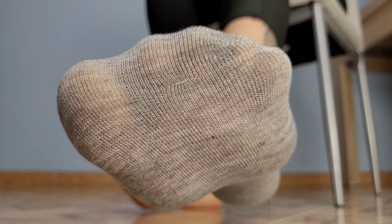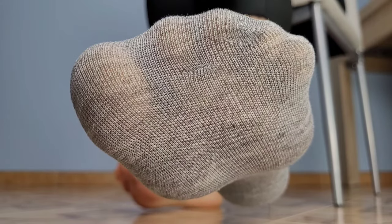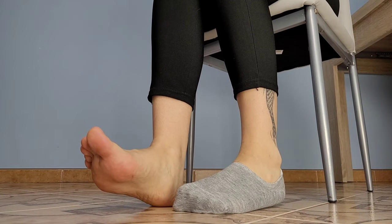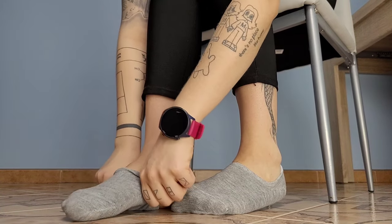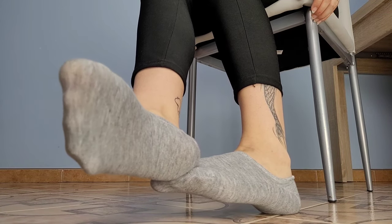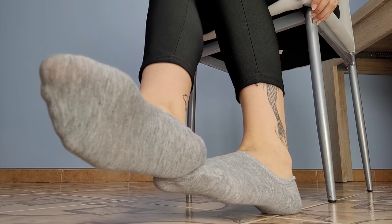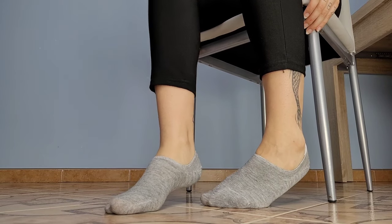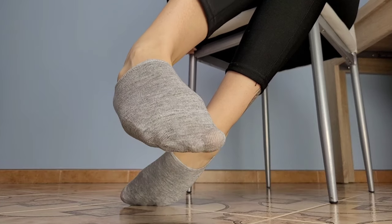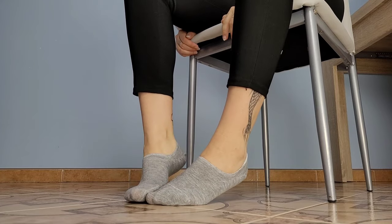They are also a little bit sheer — I mean the fabric is thin, as you can see — so they are more for summer and spring, not winter. Just like I mentioned, for sneakers and sports shoes. Gray are also nice, I really like them. I've never had gray ones before and I like this color on my feet.